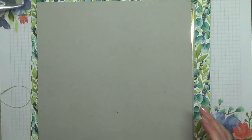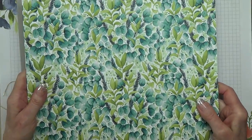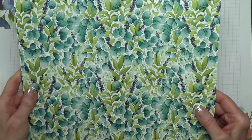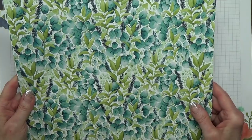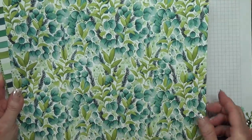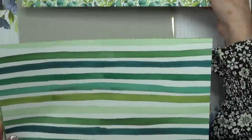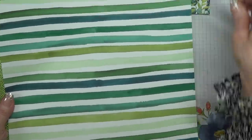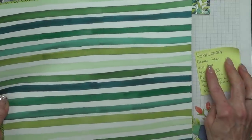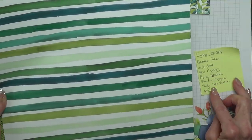In this bundle, the Forever Greenery designer series paper is absolutely stunning. If there is a design that I don't like — and there is one — there's always the other side to be used. There are six greens in here: Garden Green, Just Jade, Pear Pizzazz, Pretty Peacock, Shaded Spruce, and Soft Sea Foam.